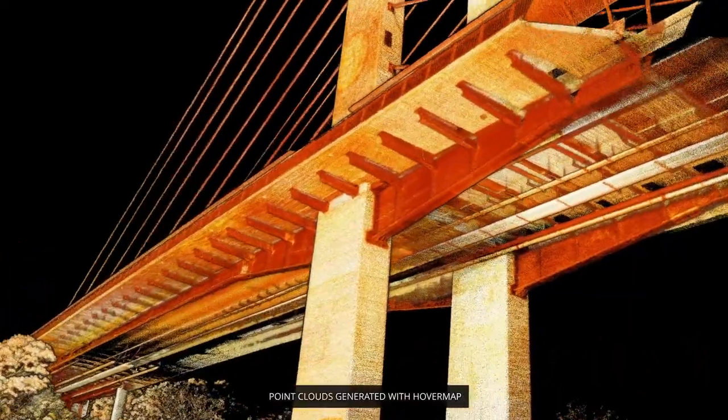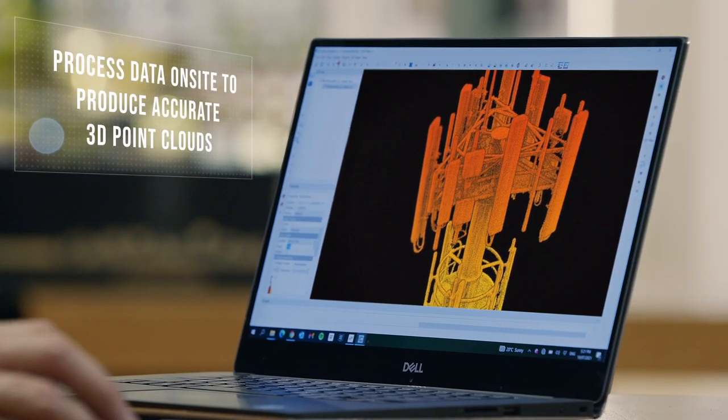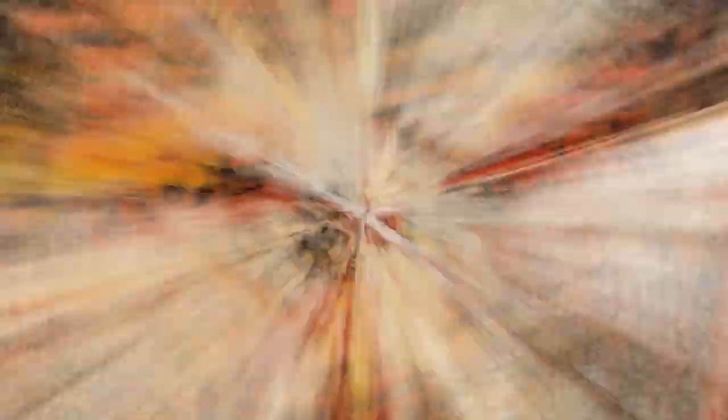Use Hovermap Zoe to capture accurate 3D point clouds and inspection images of communications towers, bridges, buildings, and many more.